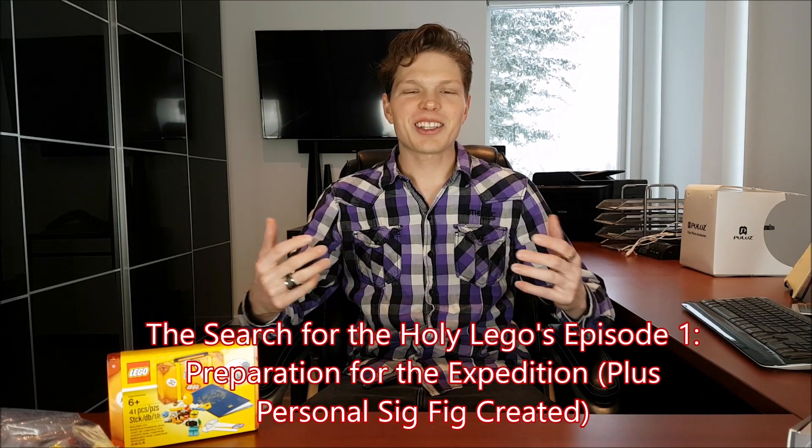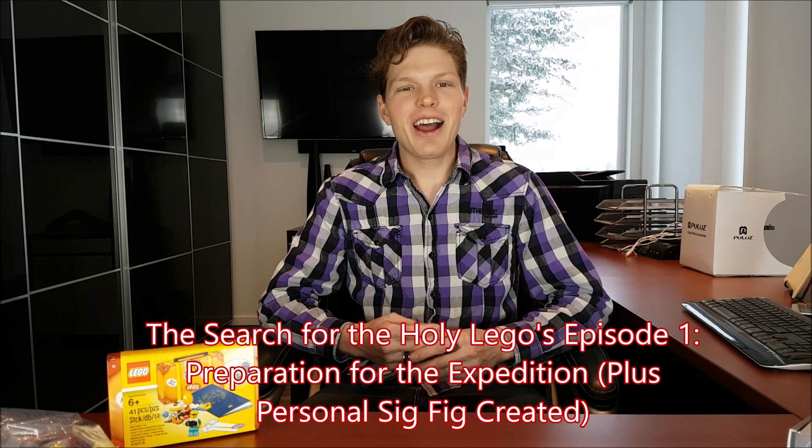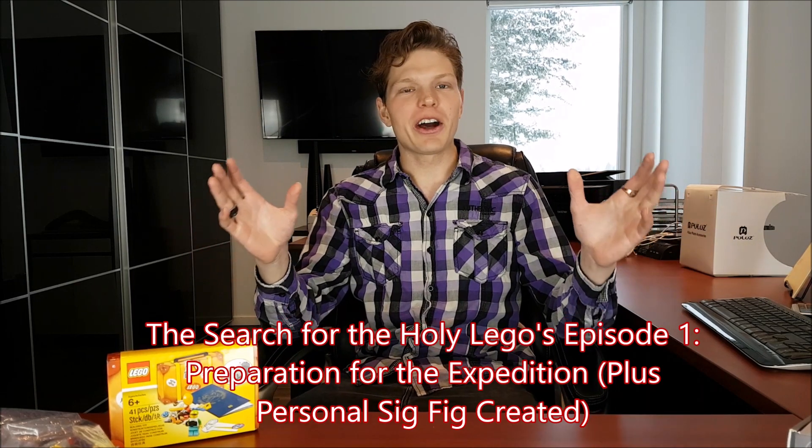What is going on Legomaniacs? It's TaiLegoGuy here and welcome to the first episode of the Search for the Holy Legos. We're going to be mixing that with my signature sig fig, I've got some pieces, and there's also going to be some travel footage. I'll show you guys what my plan is - I'm looking forward to this first episode of the series, so enough talk, let's get right into it.